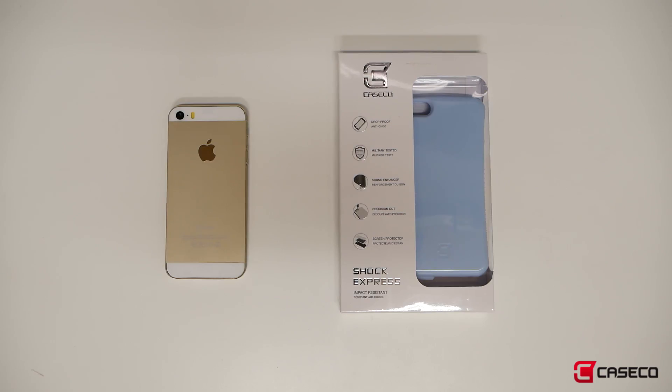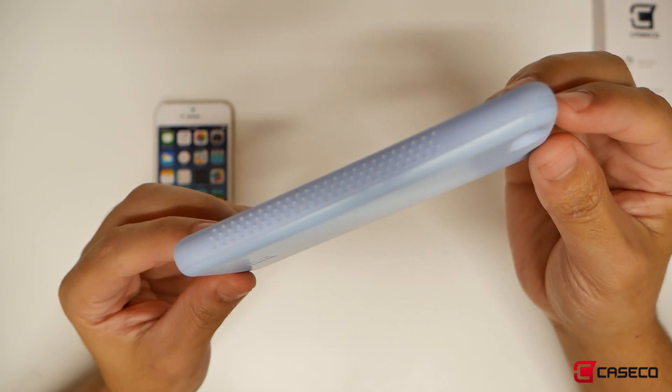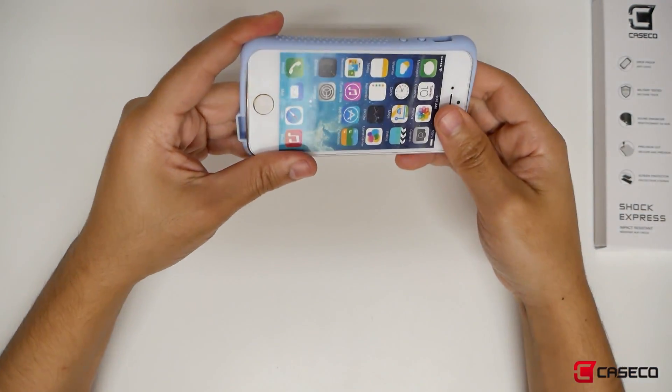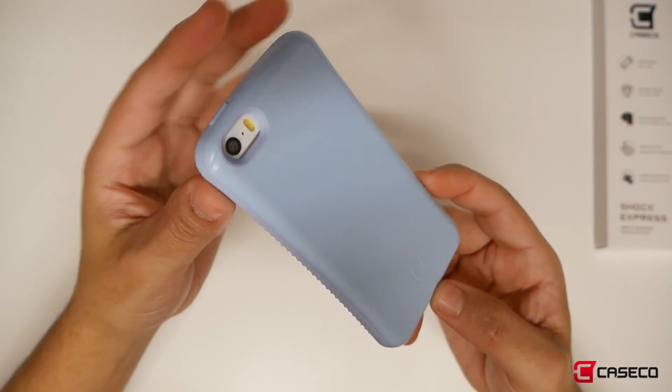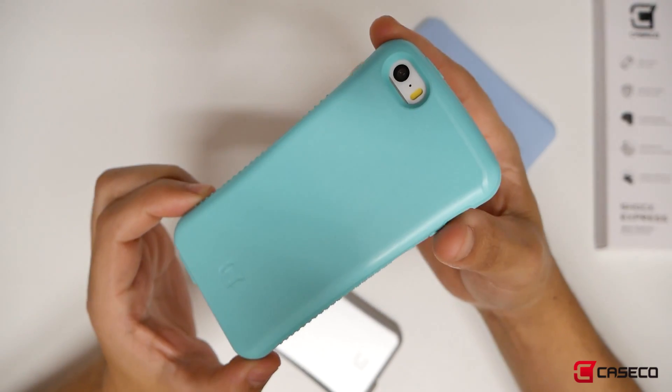The Shock Express for your iPhone SE is built to last. This drop-proof, shock-proof case will keep your phone safe from virtually all impacts. It's military standard tested, so it will withstand drops from up to 4 feet. There are tactile rubber grips on the sides to ensure that your phone will never leave your side, but if it does, the Shock Express has you covered.